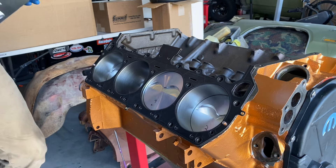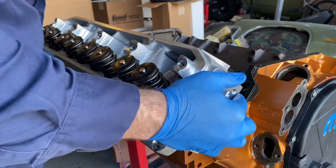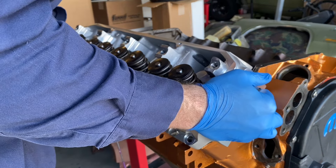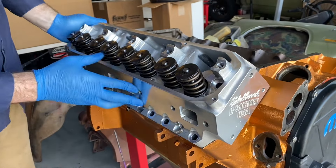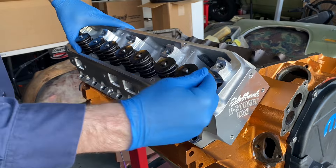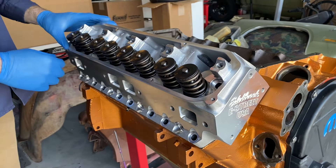With the pistons that far in the hole, I had to shell out the cash and get some metal block E-Streets. These were $1,300 shipped to my door. More importantly, they've got a 75cc combustion chamber. I'm just going to bring my compression up to a pump gas-friendly 9 to 1.